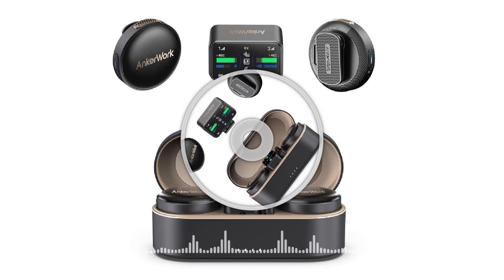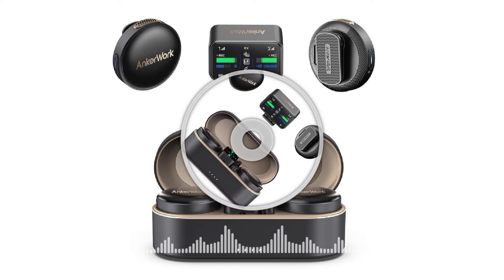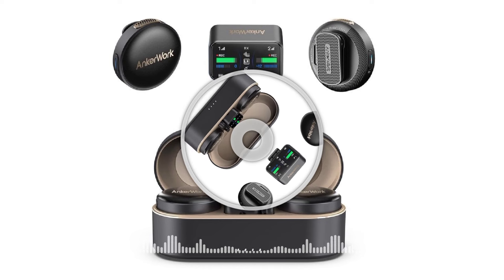The device's charging box can also be used for automatic Bluetooth pairing and reading audio files. The M650's sleek, compact design can be paired with interchangeable color covers that make this device a perfect accessory for fashion and style content streamers.